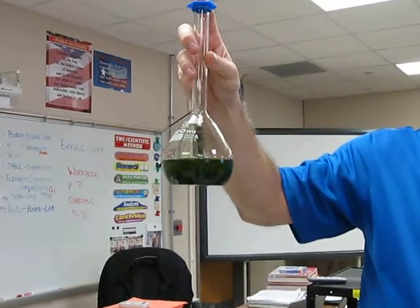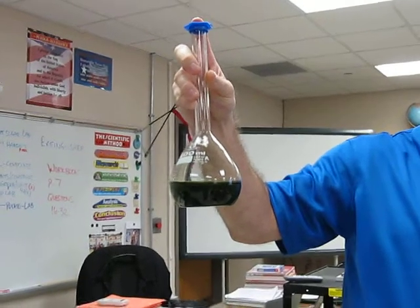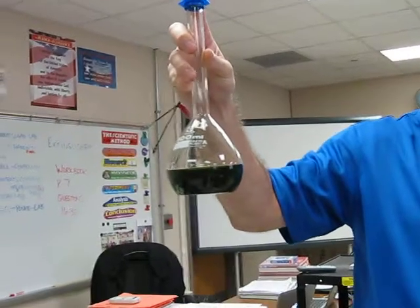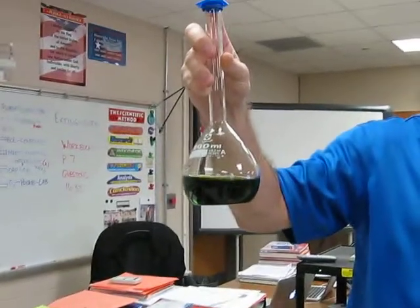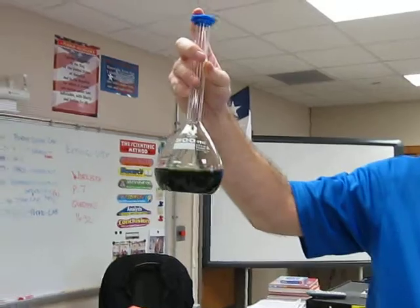So this is called a stoplight reaction. There are actually two reactions that take place, and it has to do with the amount of oxygen that we're mixing in with that solution in there. So you saw it turn amber, then it went to red, and then it went to green, right? Stoplight reaction — cool.